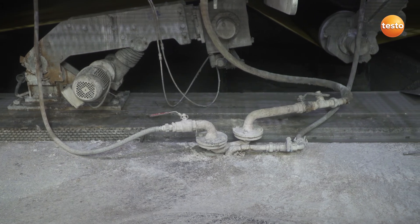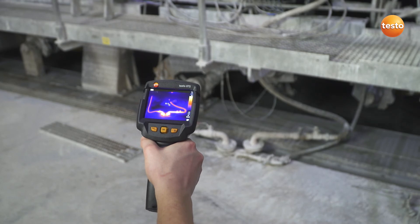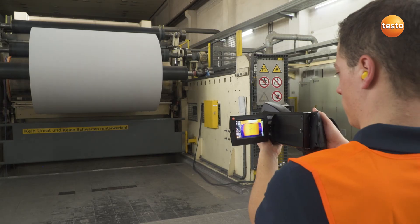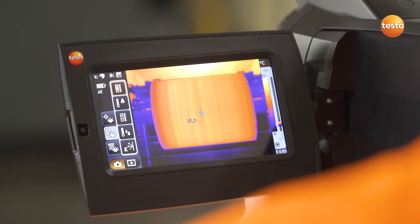Here, just a quick glance to check whether the pipe is tight, and then you'll see how Testo thermal imagers can be used for quality assurance. With this measurement object — a roll of paper — it's all about guaranteeing uniform drying.